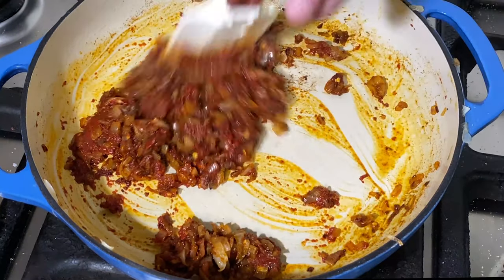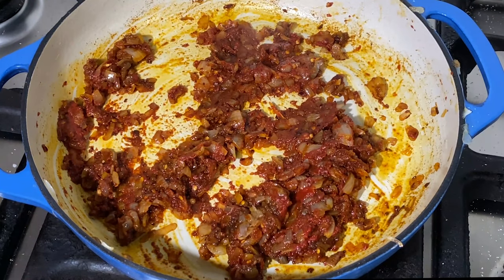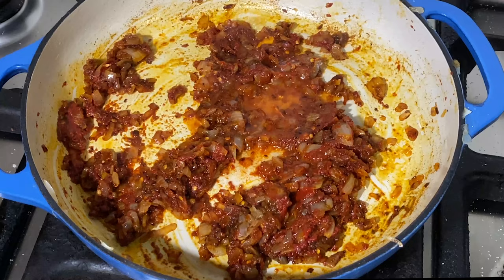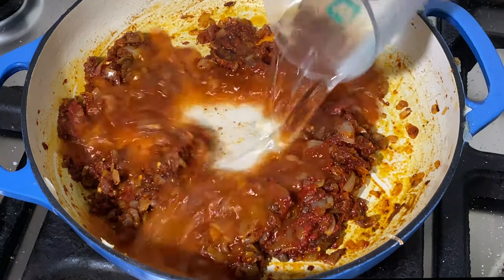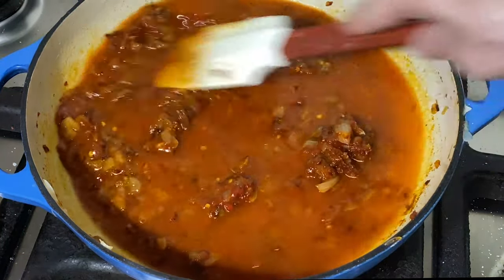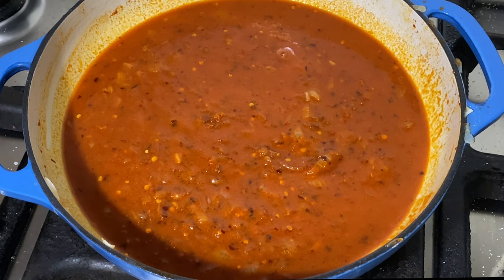After a couple of minutes the tomato paste has darkened a little bit. I'm going to go ahead and squeeze our lemon juice right into the pan, then add one cup of water. Blend that together nicely. Now we're going to cover this and simmer it on low for 20 minutes.